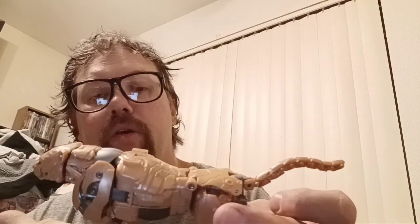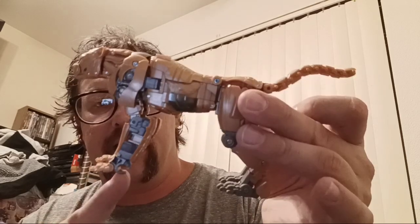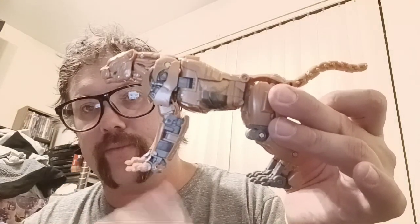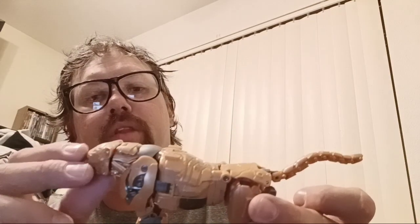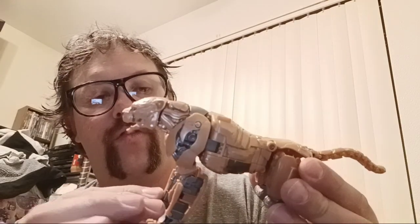The only grip I have, aside from that, is I don't like how his hands are just right there. Don't like it. But the rest of the figure I do like. I love the head sculpt, I love the face, I love how his eyes are a nice green. Very well done.